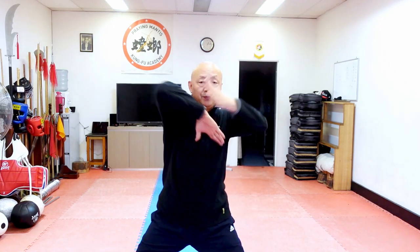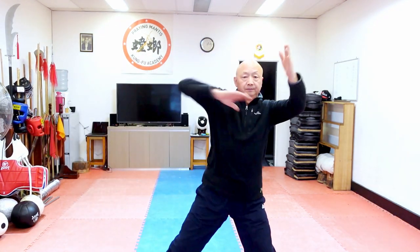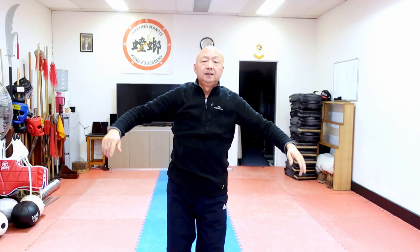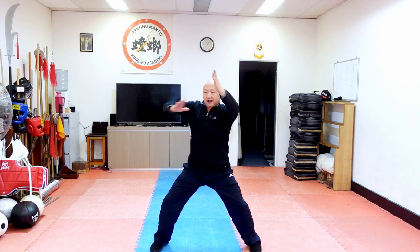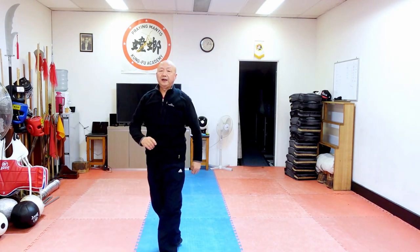The number three movement is obo thrust from number two — obo to the right side. In Chinese this is called a step a little bit slash. Second one: step a little bit, turn right forward.